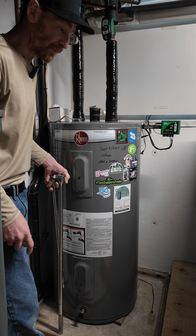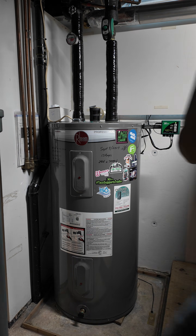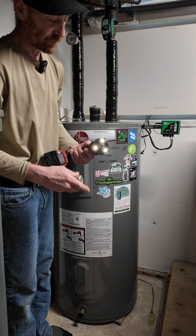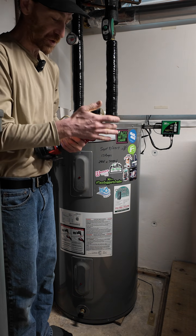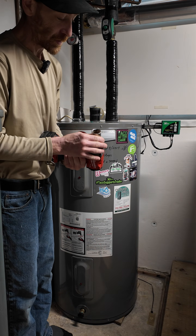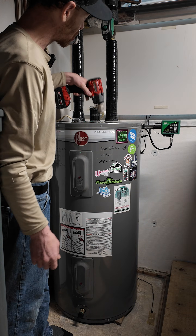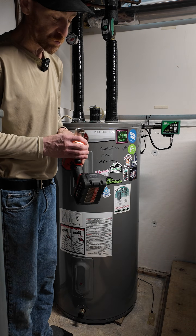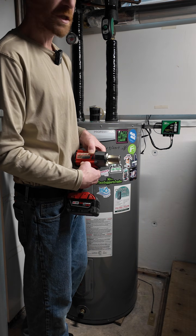So today I'm ditching these breaker bars and we're going to use an impact gun, because thankfully in this day and age we have cordless impact tools. This is the first time I'm going to use an impact on an anode, so I'm hoping it goes well. I'm hoping the drill is not too strong and strip out the head, but we're just going to see how this goes.